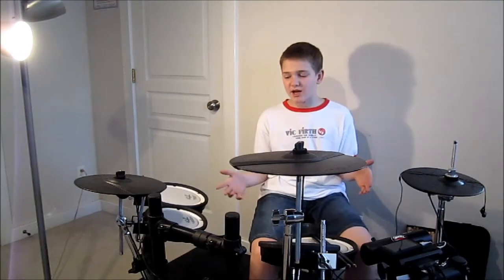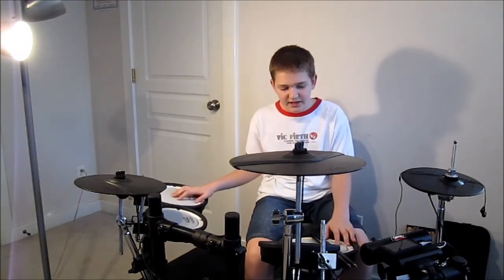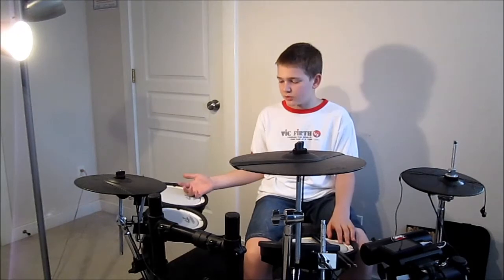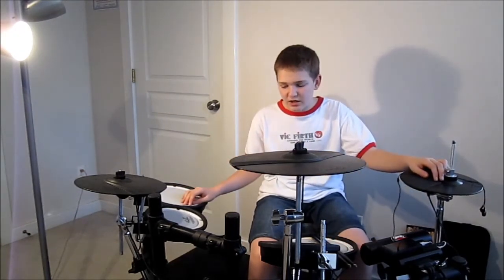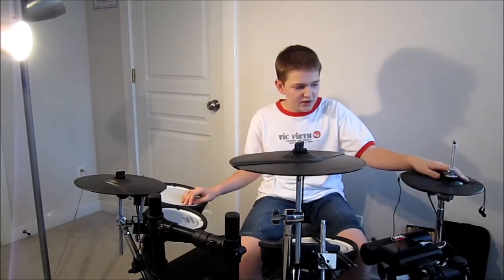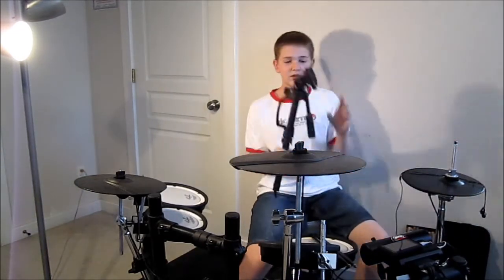I really appreciate you guys watching. My channel has just exploded — in just a few days it's gotten up to 24 subscribers, which is insane. I don't know how far this channel is going to go but I'm really excited. I started doing a drum cover of 'Sail' using different angle shots but it didn't quite work out in the editing. For now I'm using the overhead shot, which I wanted to show you guys.